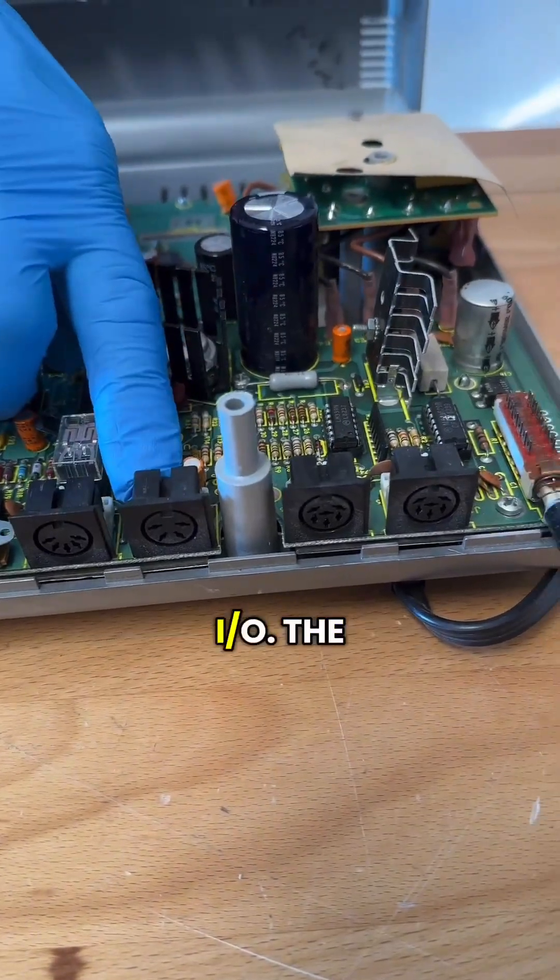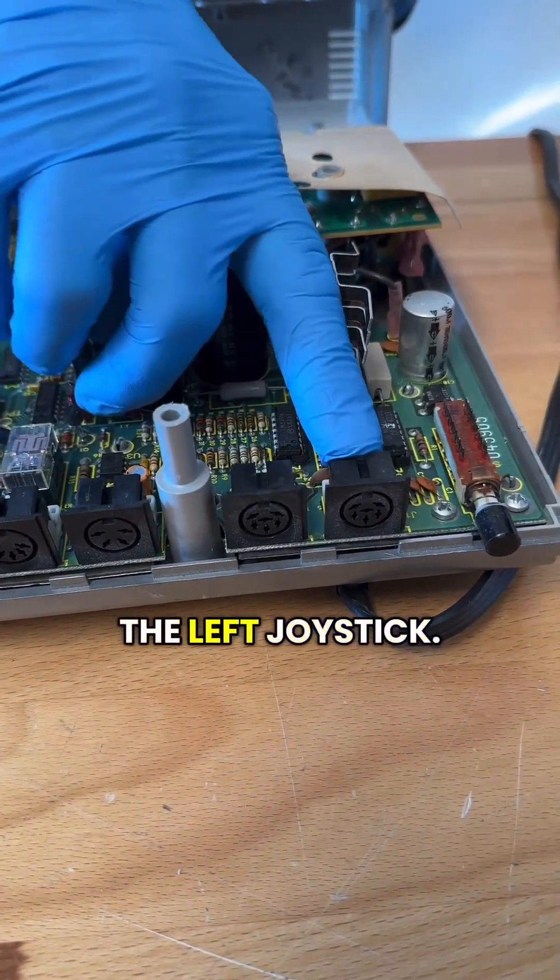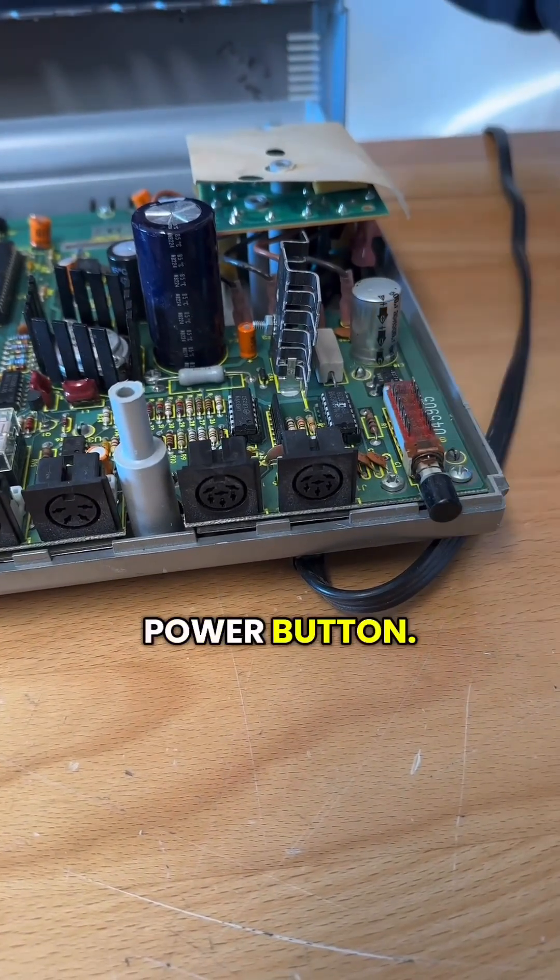Cassette. Zero IO. The right joystick. The left joystick. And finally the power button.